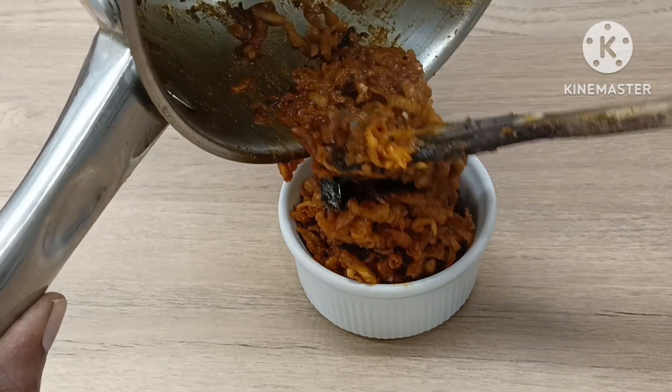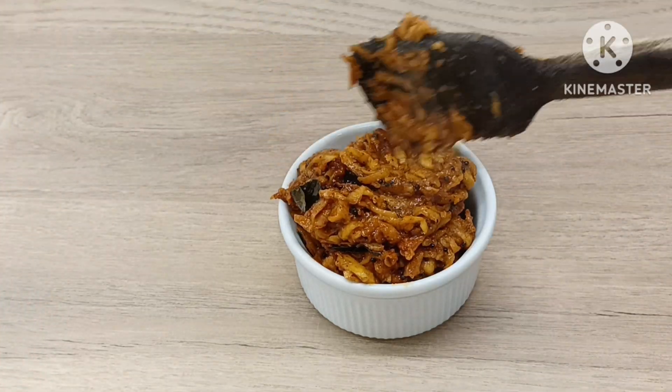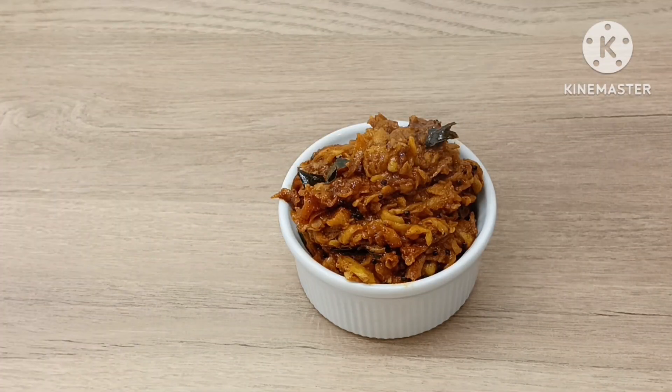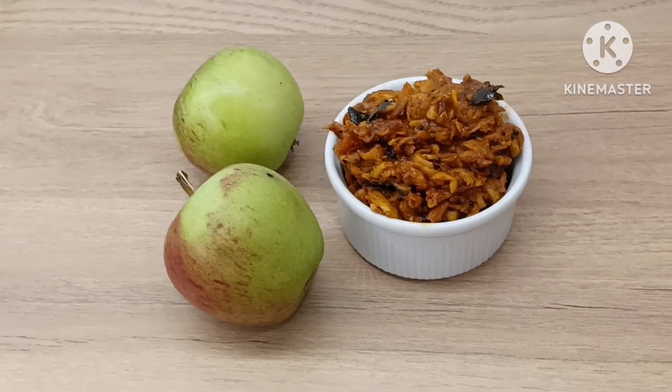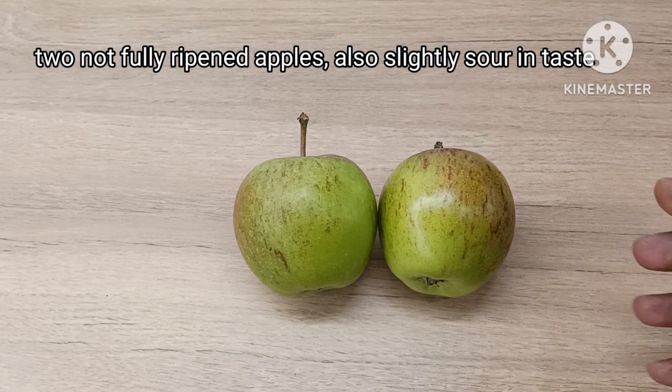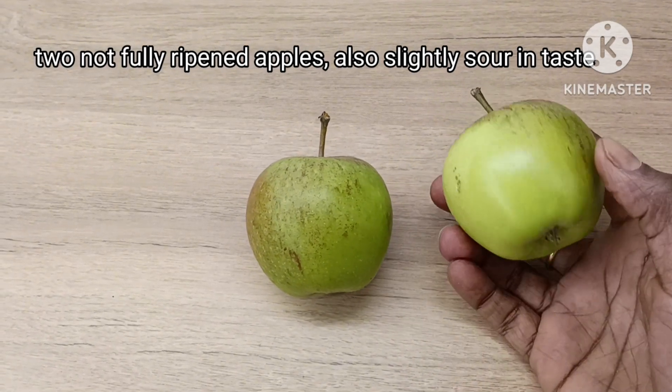This recipe will be available for everyone.